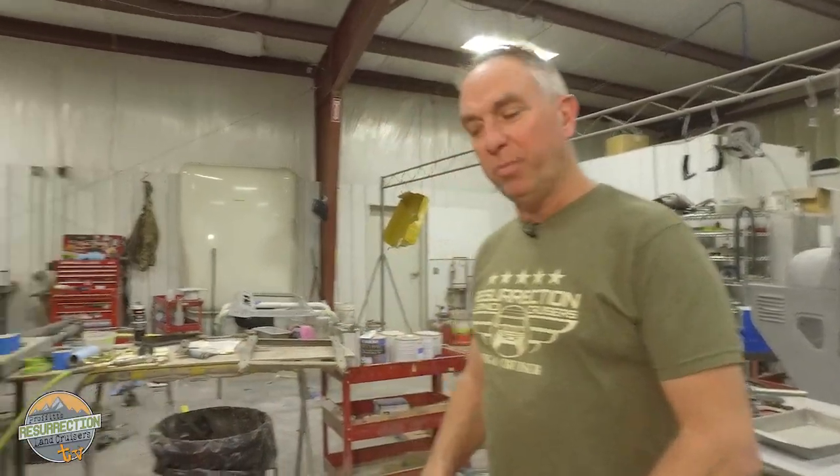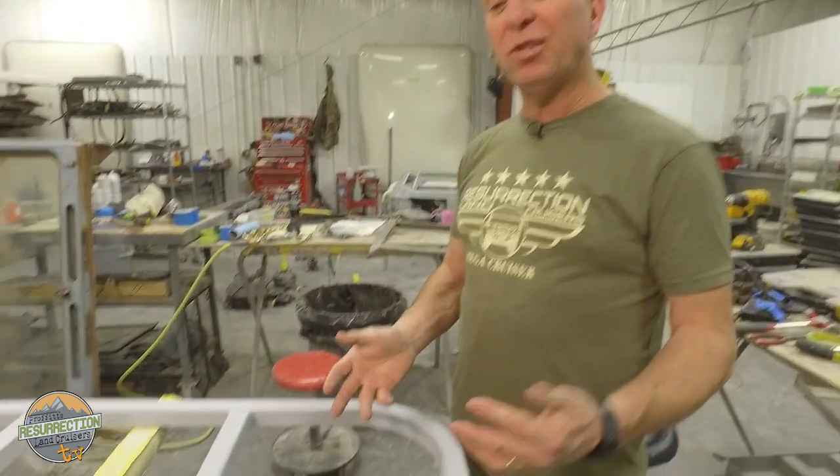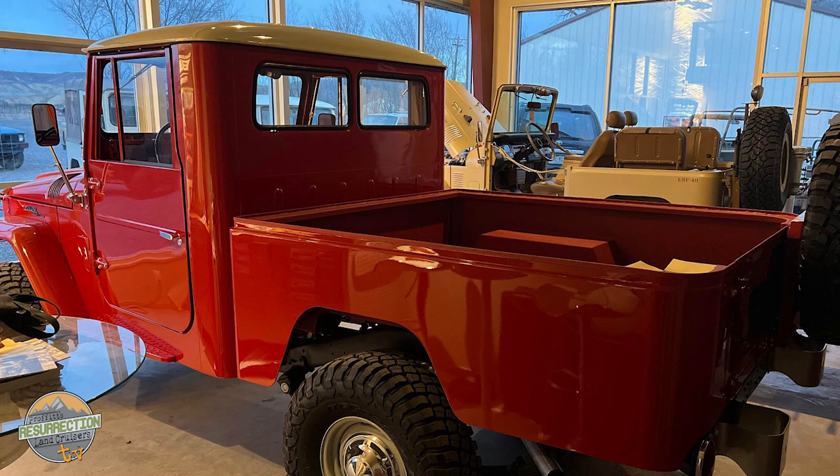Matt — you guys remember Matt — is fabricating a headache rack for a 45 series pickup truck. They came with this style of rack, so to complete this build they had to fabricate it from scratch, and now he's prepping it for paint. Short wheelbase FJ45s never had headache racks — just the long wheelbase. But they complete the look so much, and plus it's an old pickup — all pickups need a headache rack. With the non-removable cab that looks almost too small, this rack will give it a bigger, more proportionate appearance.